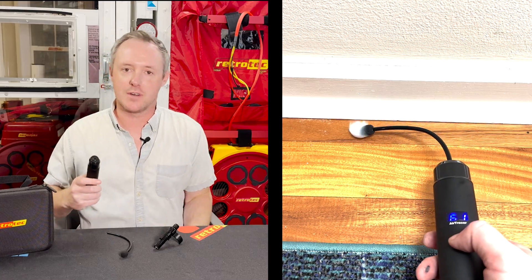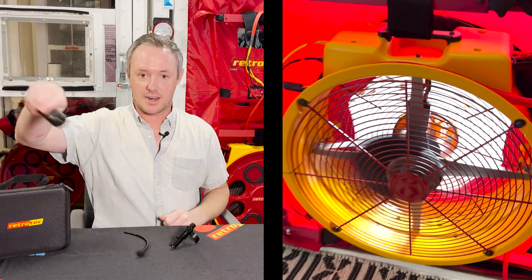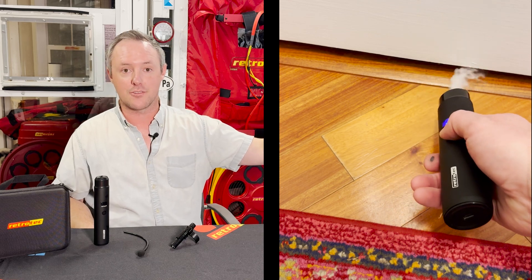You can also just let it guide you. One thing I like to do is shut an interior door with the blower door running to pressurize the house, and if I see the fog disappear up underneath that door undercut, then I know that's a room I want to focus on — there are some leaks leading to the outdoors somewhere that I can hunt down.